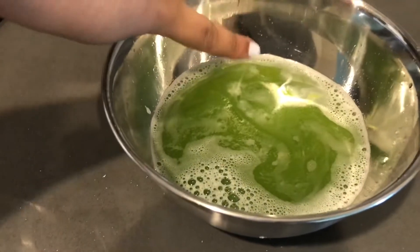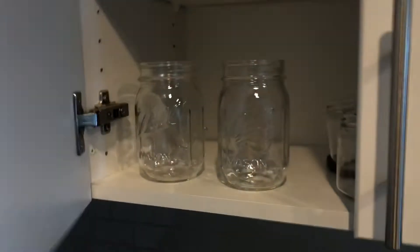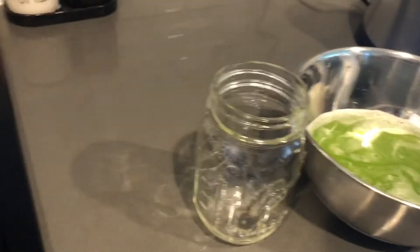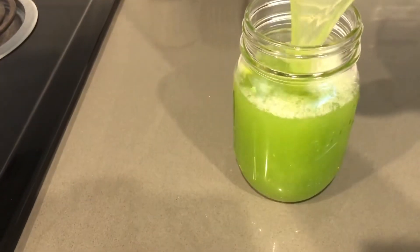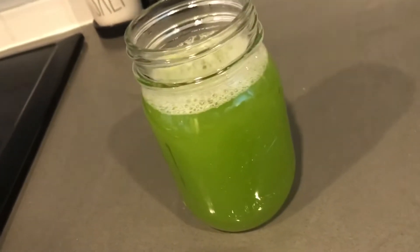I missed a leaf but that's fine. Let's get a glass. So four sticks off the stalk usually make around 16 ounces. And there we have it — celery juice.